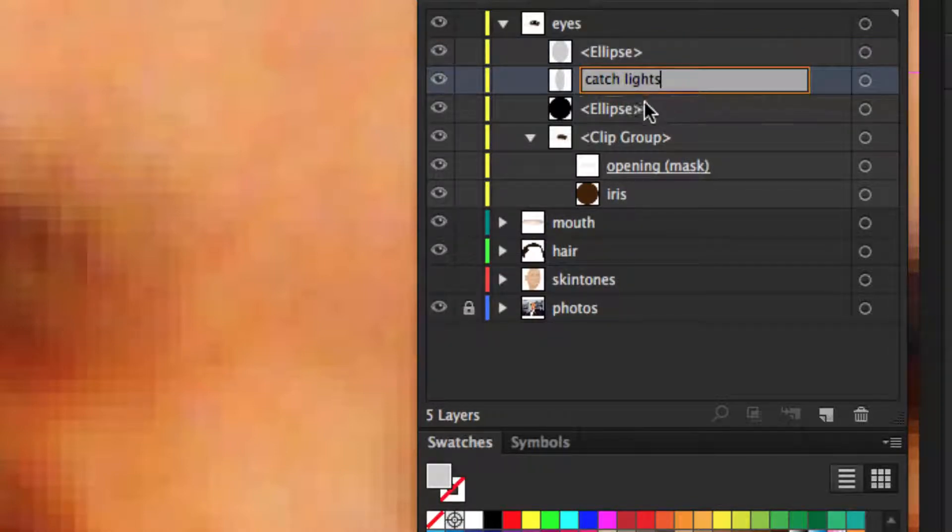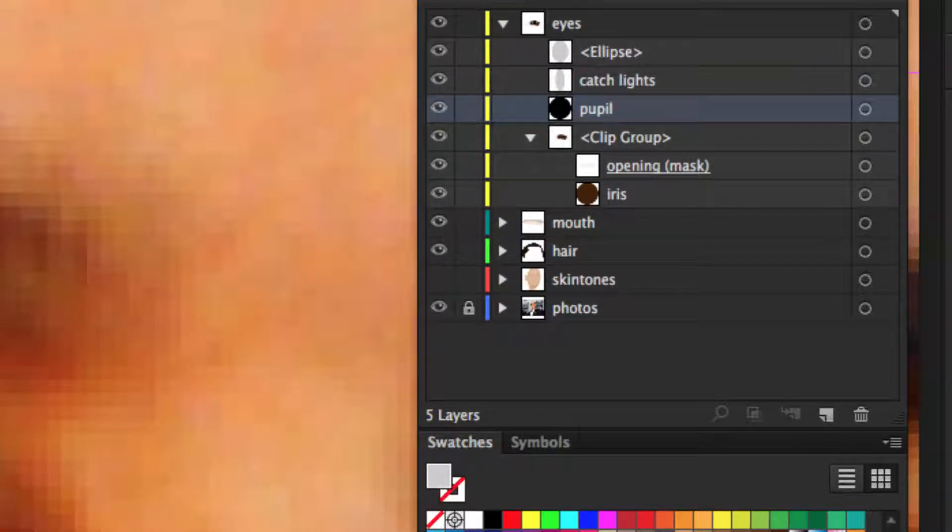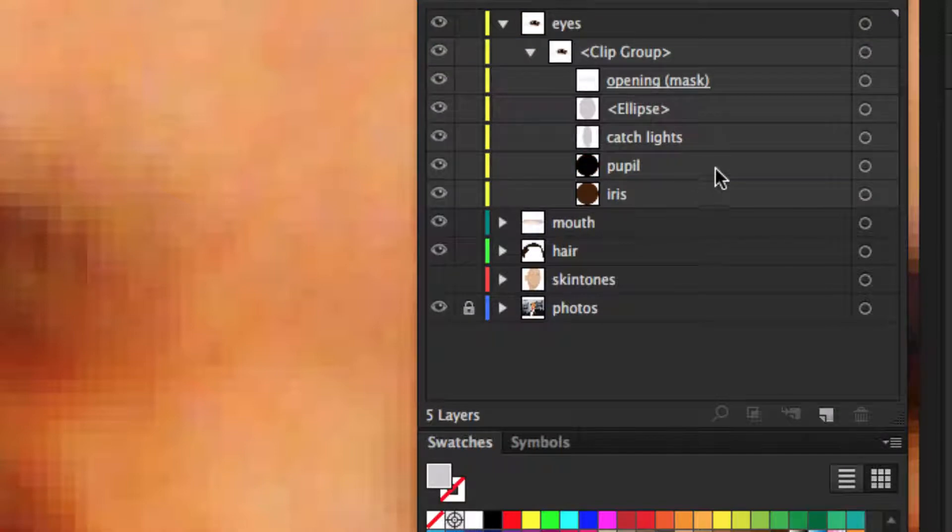Select the catch lights and pupil and drag them right into the clip group, above the iris. Name the clip group after the eye you're working on — for example, 'right eye'. Inside the right eye you have the iris, the pupil, the catch lights on top, and the mask, which represents your eyeball filled with the color of the eyeball.